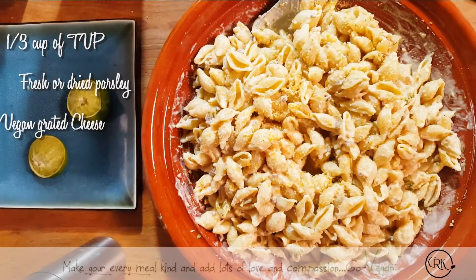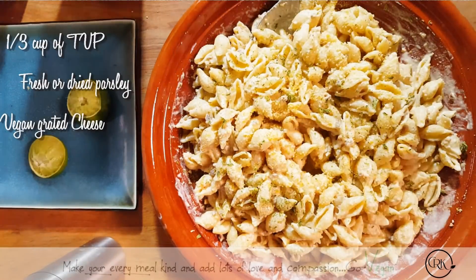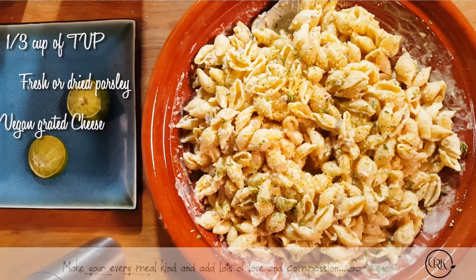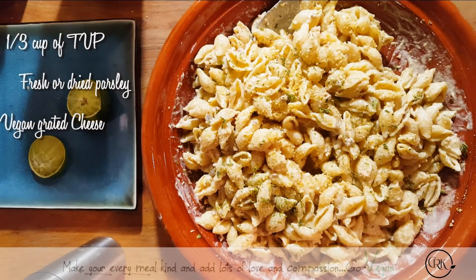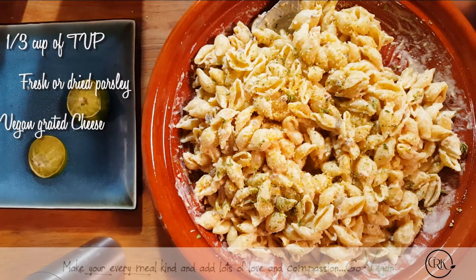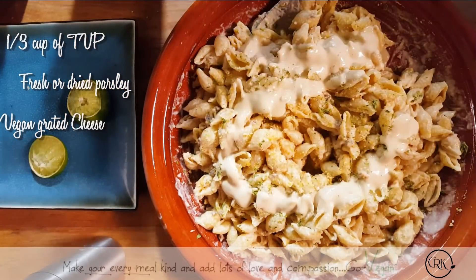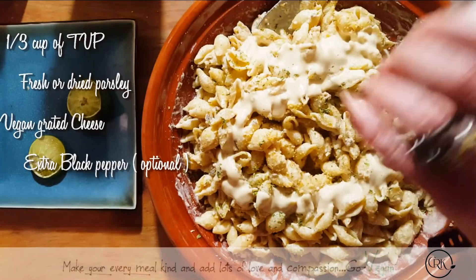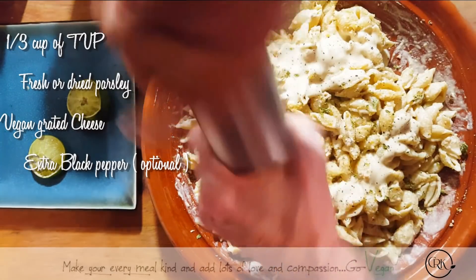So Erica, do you want to come and taste this and tell me what you think? — Mmm. Good? — Mm-hmm. — That's really good. — My God, so good. A little extra goodness. I'm going to put some black pepper. And that's how easy it is to make a nice alfredo dish for your camping trip. My God, I can't wait to eat this. I better not eat it now because I won't have any when we go hiking.